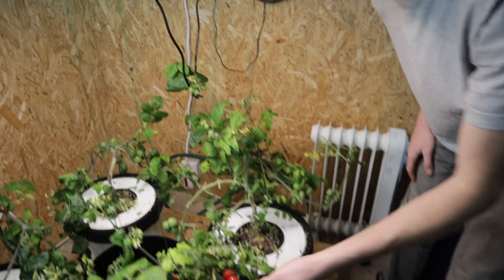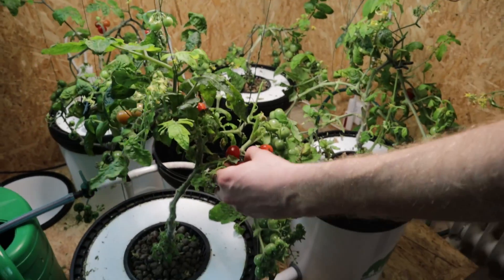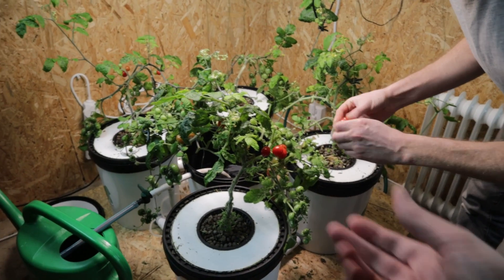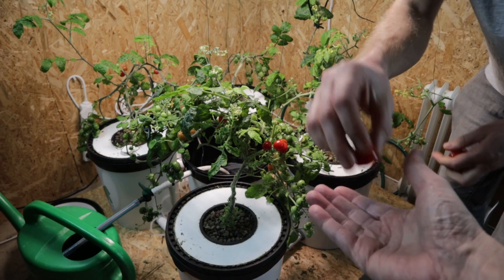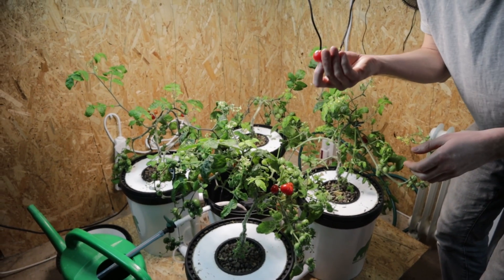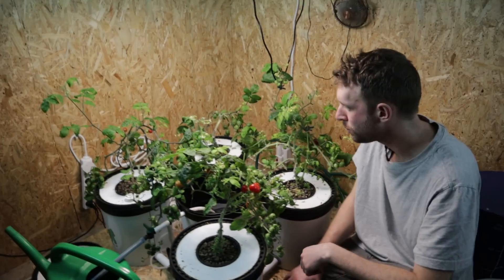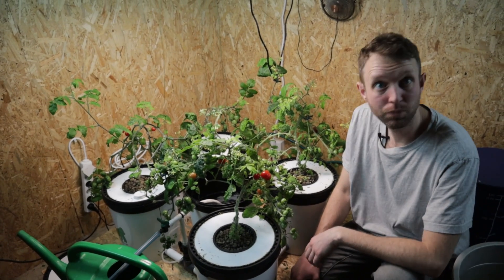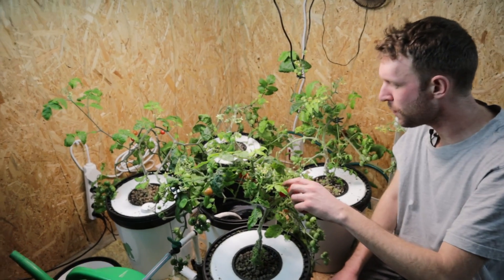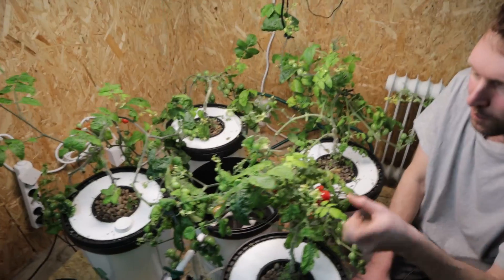So we're going to have a little taste — why not? One for Christian, one for me. That's yummy. What do you think? Pretty good. Excellent. Well, I'm going to pick these other little ones here — we've got five or six. Take them inside, put them in the fridge, have them for dinner.